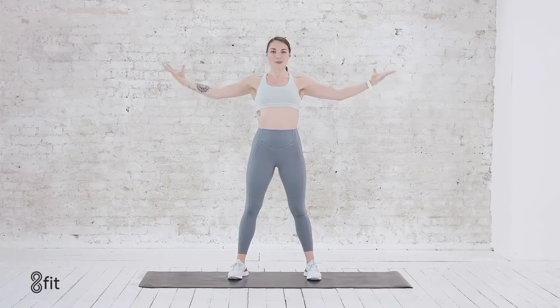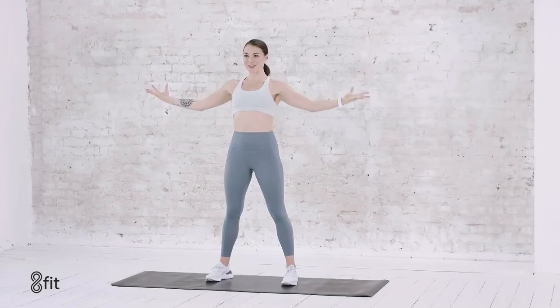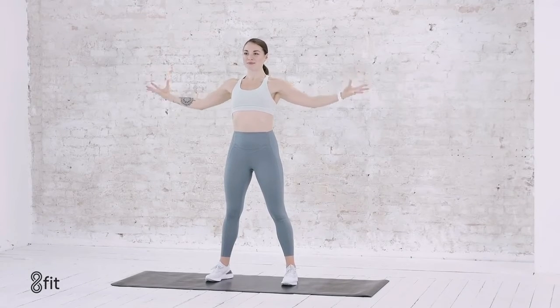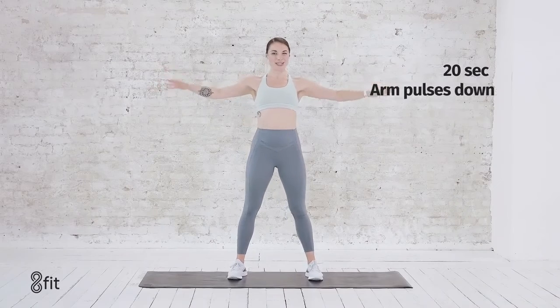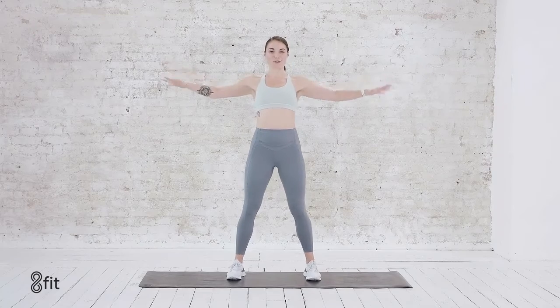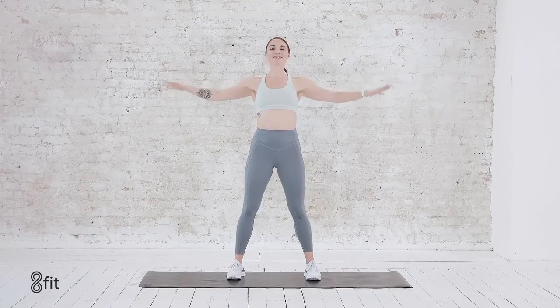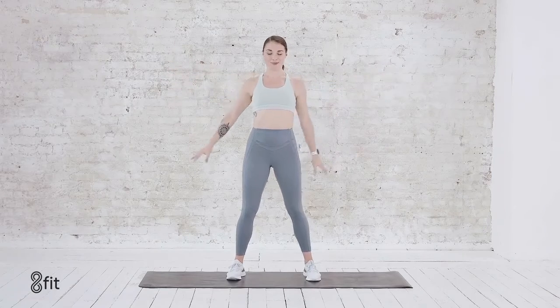We breathe in, we breathe out. Really flexing through those hands, engage through the fingertips. Right here for 5, 4, 3, 2 — and then flip those hands down. We hold here, 20 seconds. Breathing deep, pushing through that last round. Shoulders back. For 8, 7, 6, 5, 4, 3, 2, 1. Release the hands.